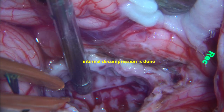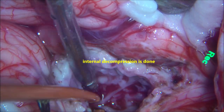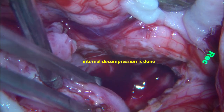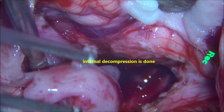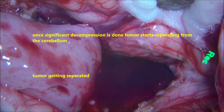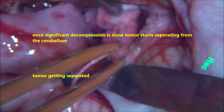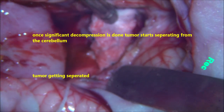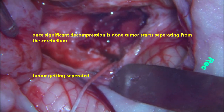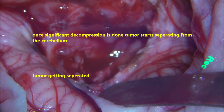Internal debulking is done and bleeding is stopped with bipolar coagulation — hemostasis is achieved. It is always better to have hemostasis at every stage. Once the internal decompression is done, the tumour starts getting separated by itself from the normal surrounding cerebellum. The tumour is quite well encapsulated, and once you do the decompression it starts separating. The raw surface of the cerebellum inferiorly and laterally is covered with wet cottonoids, and the inferior lobe is taken out completely.